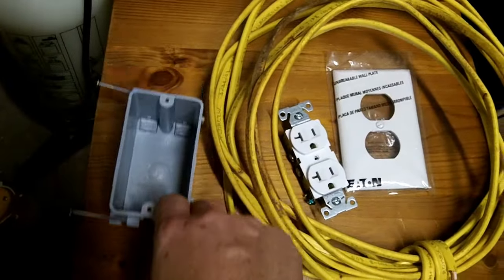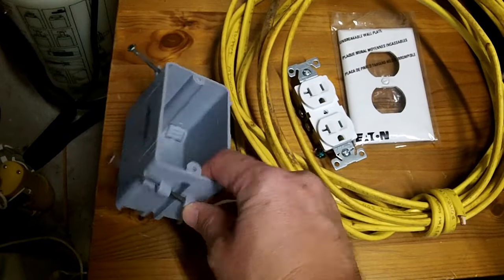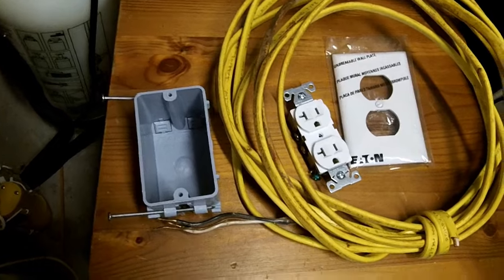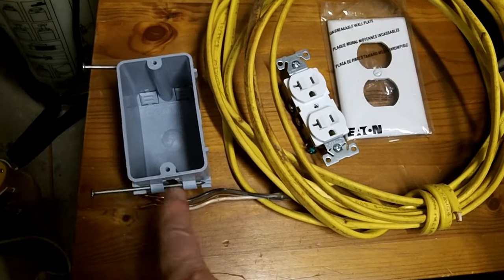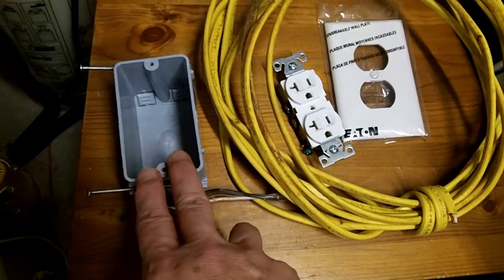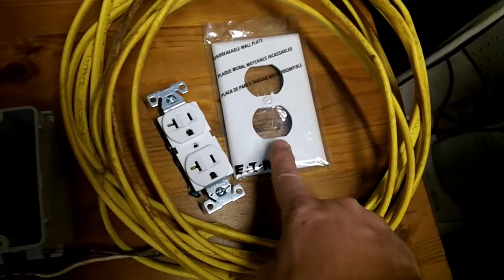You're going to need a receptacle box. Because I have easy access to the stud, I got one of these new work boxes. If you're putting it into drywall, you might need to get one of the existing work boxes where it has clips and you stick it in, then turn some knobs and it clamps itself to the drywall. You'll have to figure out which type of box you need yourself. And of course, a cover for the outlet when you're done.